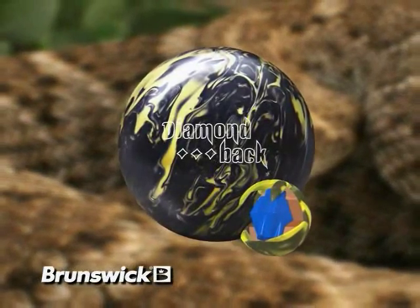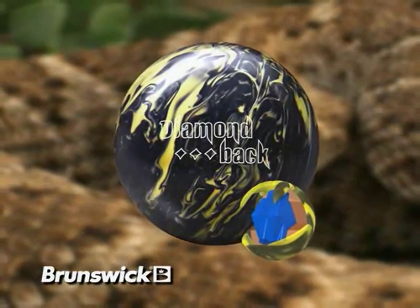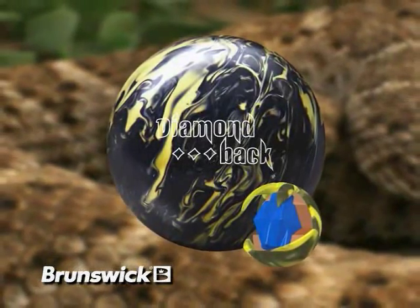Introducing the new Diamondback from Brunswick. Hi, I'm Billy Oh, Consumer Products Product Manager for Brunswick Bowling.